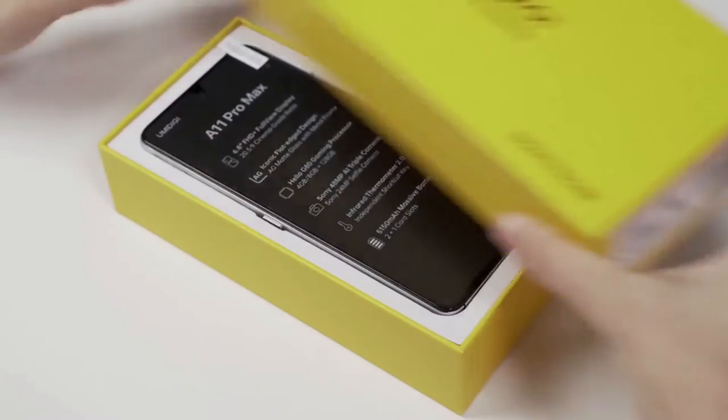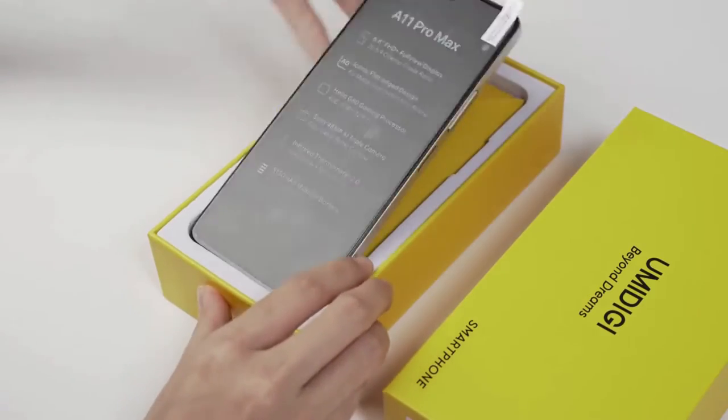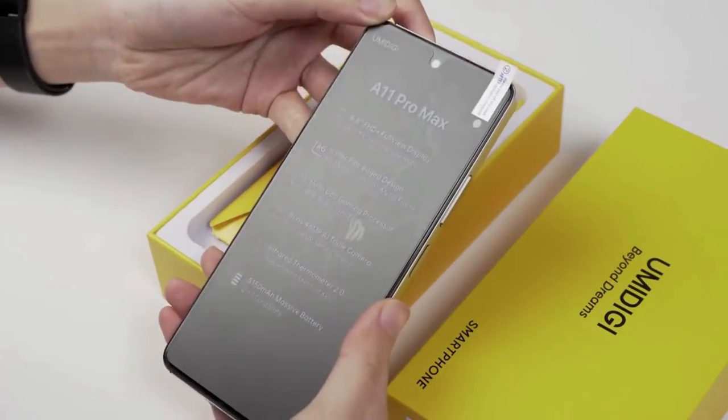Hi! Let us see what is inside this box and what the A11 Pro Max can offer. It is touted to be the walking photography.